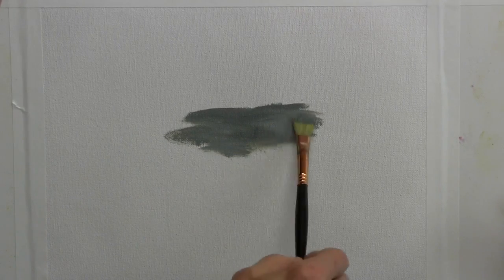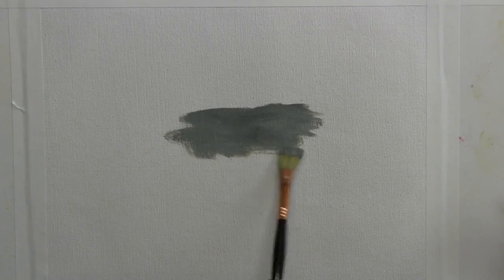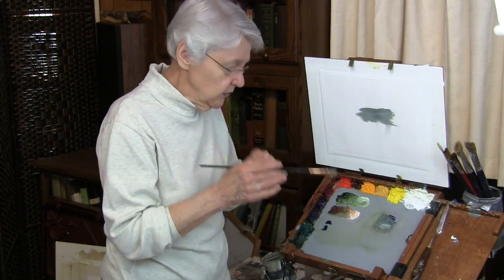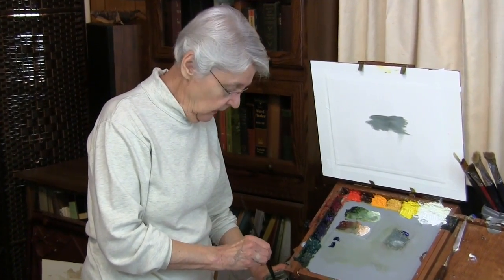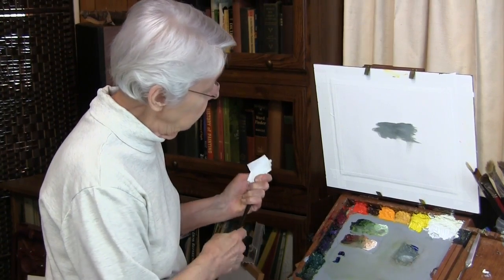Here are some things we can do to create water that makes it feel like water. This one creates the shimmer. We need to go to the higher intensity of that color. That color is blue-green — so what's the higher intensity?